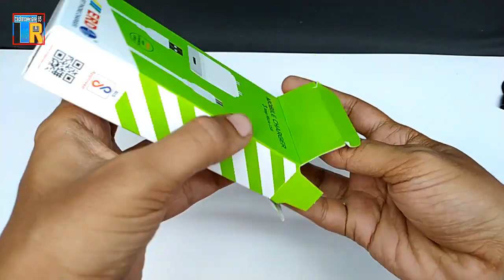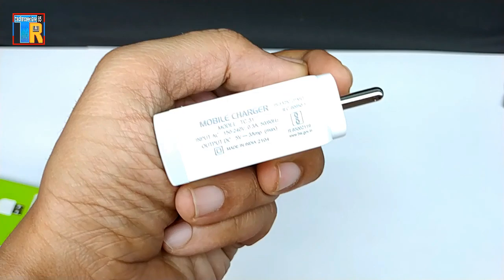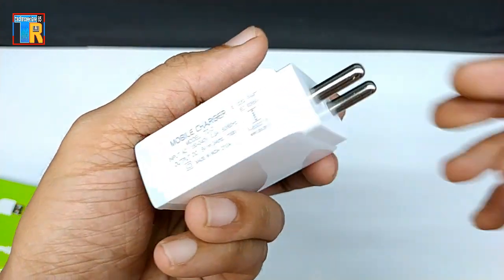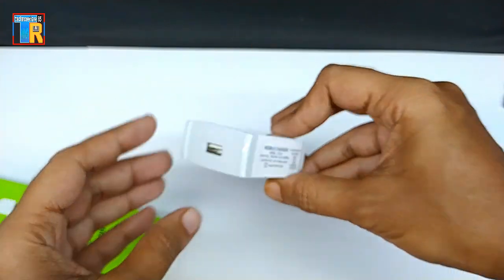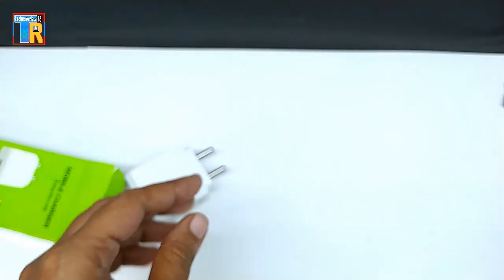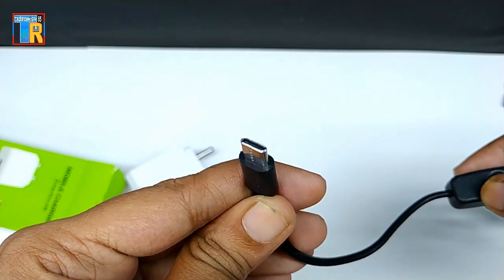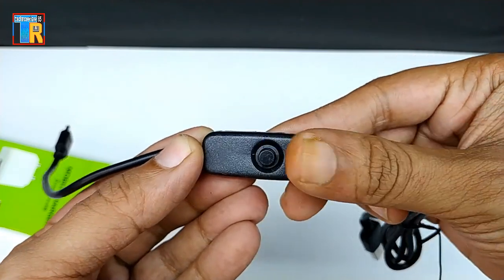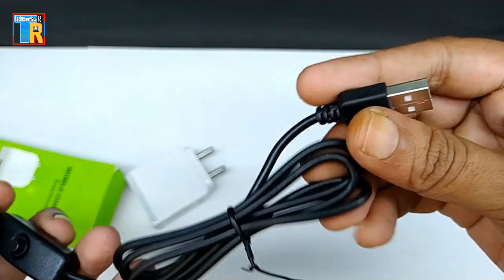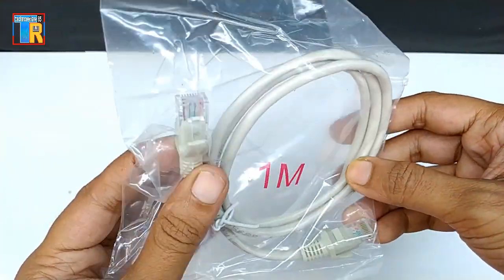A 3 ampere 5 volt smartphone charger for power supply — its quality is good. It comes with a USB Type-C cable with a power on/off switch. There is also an Ethernet cable included.